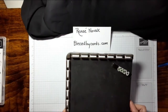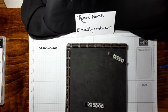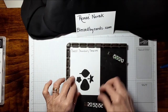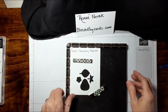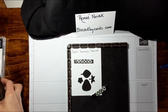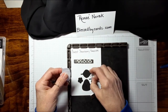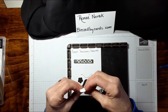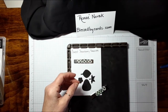I used the Stamparatus and I created a template. This is my sweet strawberry template — I just cut a piece of white cardstock, punched it out, and made that little template. You can put pieces back in the template and stamp on them if you'd like. That is one option: you can just put them in and stamp them all at the same time, then punch them out all at once.